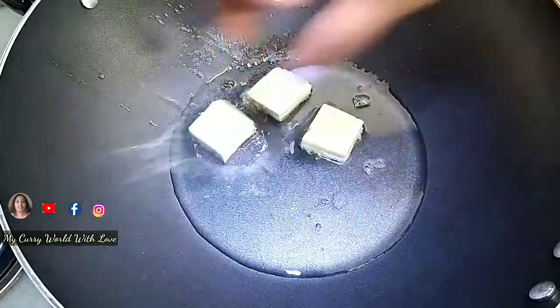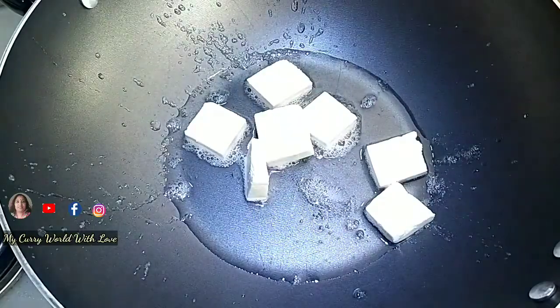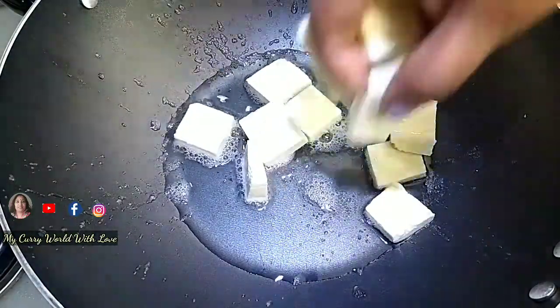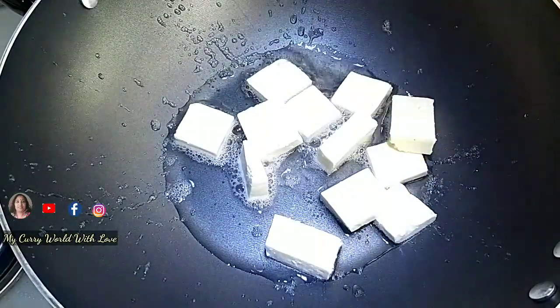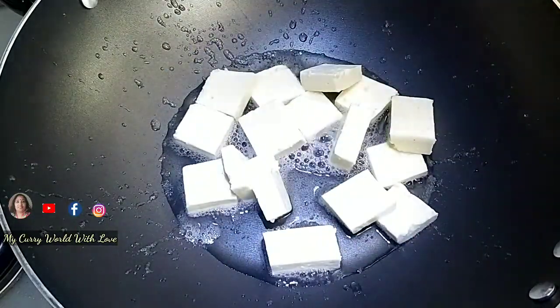I am going to add the paneer cubes — about 100 grams of paneer cubes. I will add a little bit more to taste.